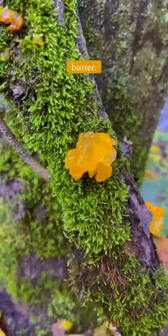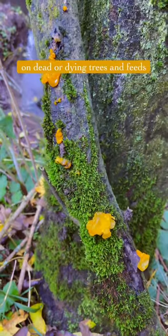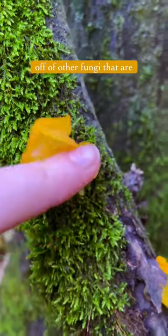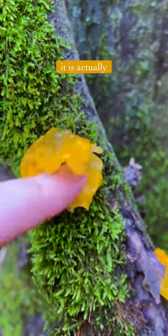This is witch's butter. It is a jelly fungus that grows on dead or dying trees and feeds off of other fungi that are growing on it. Surprise, surprise, it is actually edible.